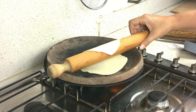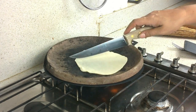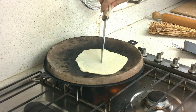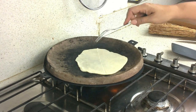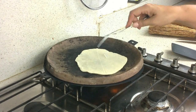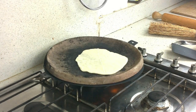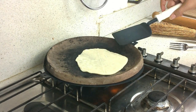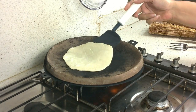Now we cook piadine. We put it on the hot testo. Traditionally we make a cross for cutting after cooking. Then pinch all over the piadine with a fork. As you can see, it cooks very quickly — about one to two minutes.